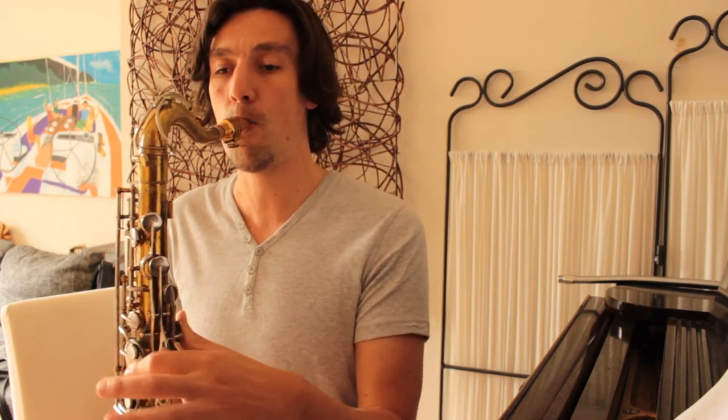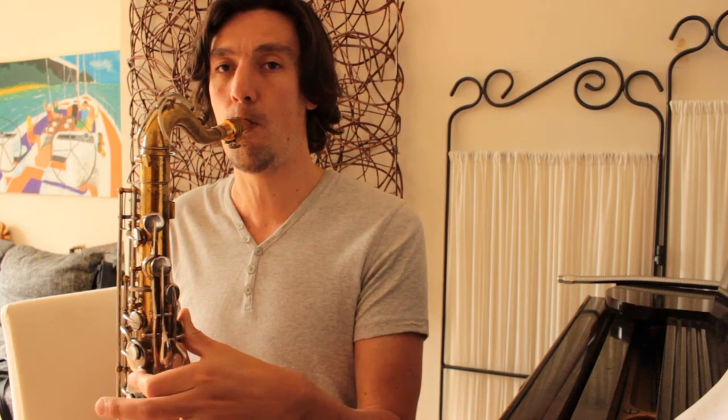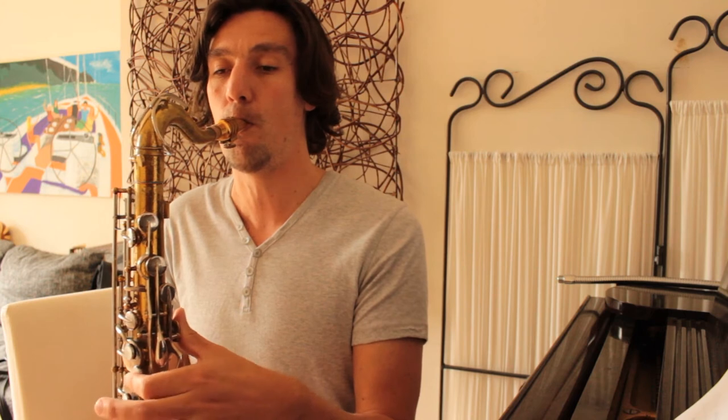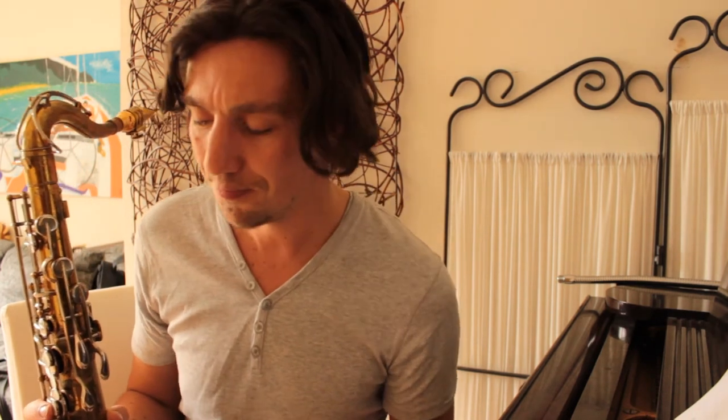In up-tempo songs where you have to play really fast, it just works better to do it with the side key. Playing really fast is almost impossible using that small key. So I would advise you to practice your chromatic licks, chromatic runs, and chromatic scales using the side key, because then you'll get very fluid going up and down and incorporating this fingering into your runs.